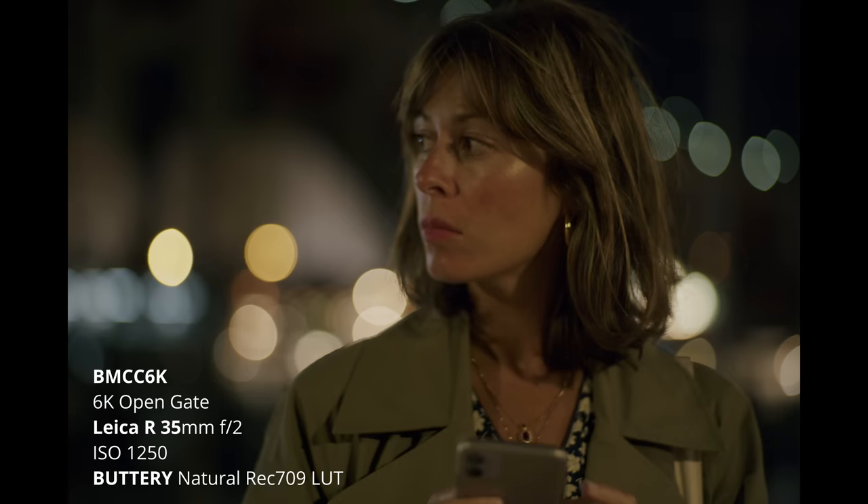90mm handheld looking great guys, pulling focus with my hand.